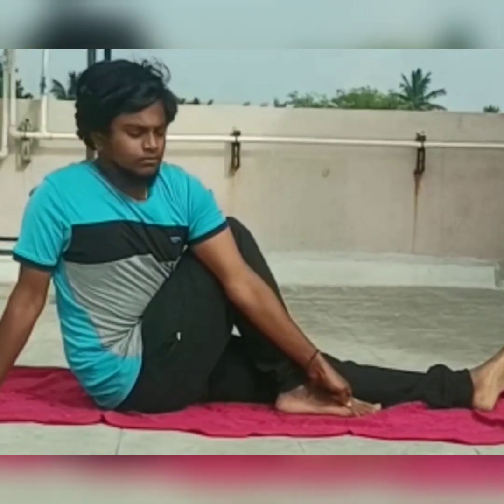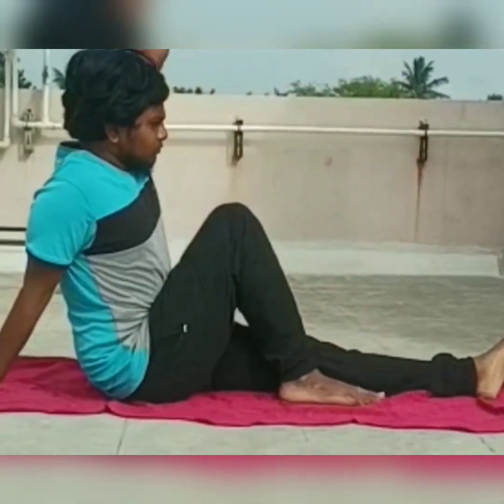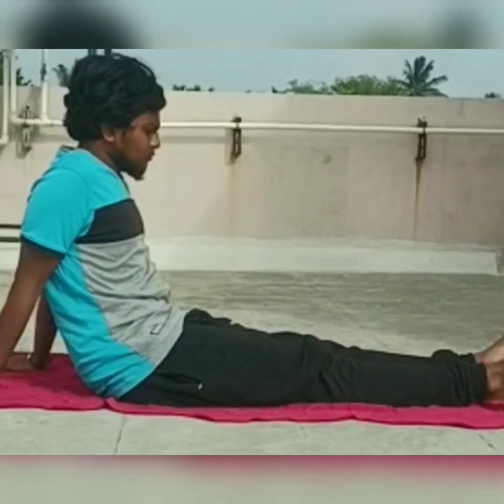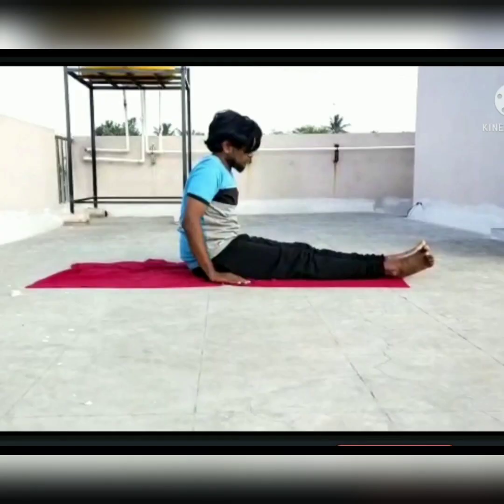Benefits of Vakrasana: it regulates the secretion of digestive juices, massages the abdominal organs, helps reduce belly fat, and helps relieve chronic back and shoulder pain. Contraindications are severe spine, shoulder, or hip injury, and pregnant women.